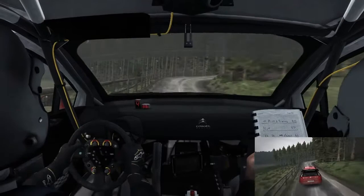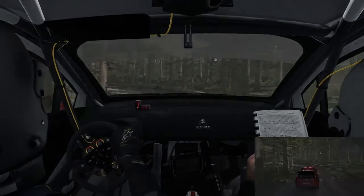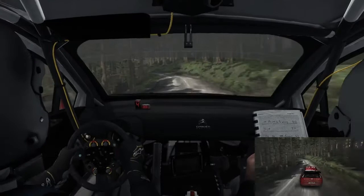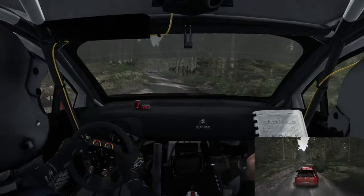Left 6, right 4 crest, left 4 long, keep in 100. Left 4 long, into right 4 long. Into left 4 long, into right 1 long, 60, turn here. Foot right, into left 2, tightens to 1, overpressed. 60 to finish.